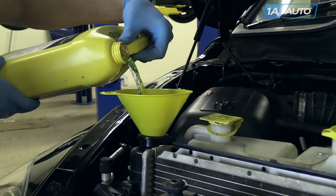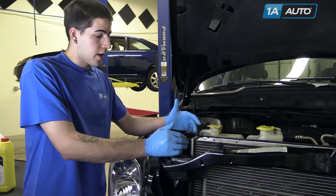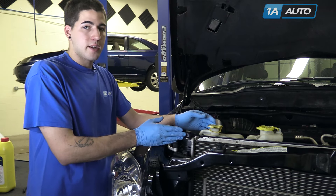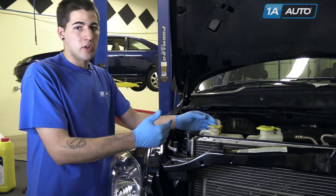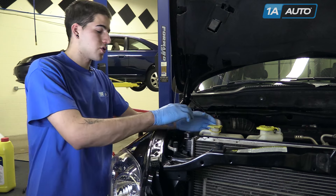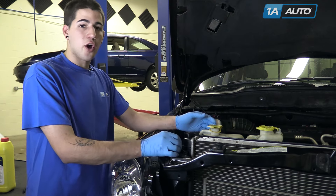Any time you drain the coolant from your vehicle, you're going to want to properly bleed the system. To do this, fill your radiator and your expansion tank. Turn the heat on in your vehicle and let it run. With the cap off, wait until you see all the air bubbles come out, constantly checking the fluid level until the fluid level remains stable without any bubbling or draining. Then you're safe to reinstall the cap, ensure that your heat's blowing hot air, and you're ready to go.